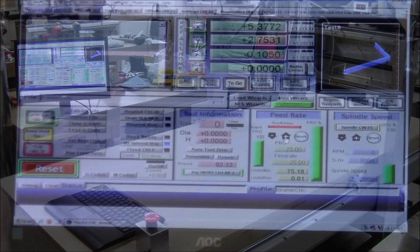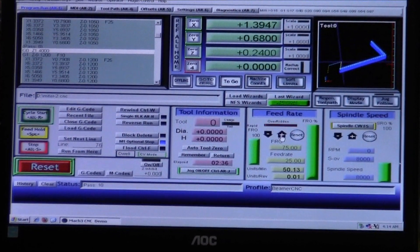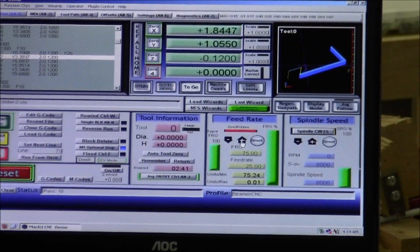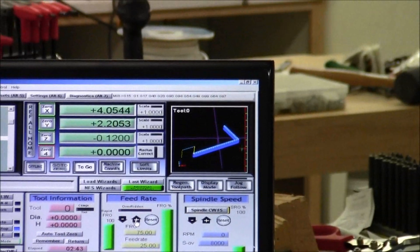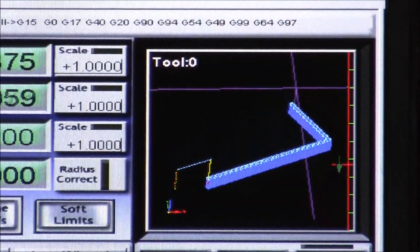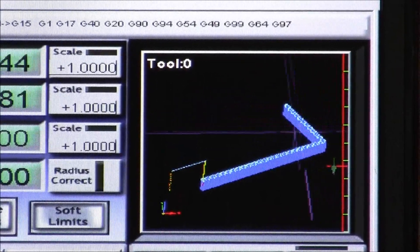Pretty cool, huh? It's running around — and there's the live view of it. Pretty nifty.